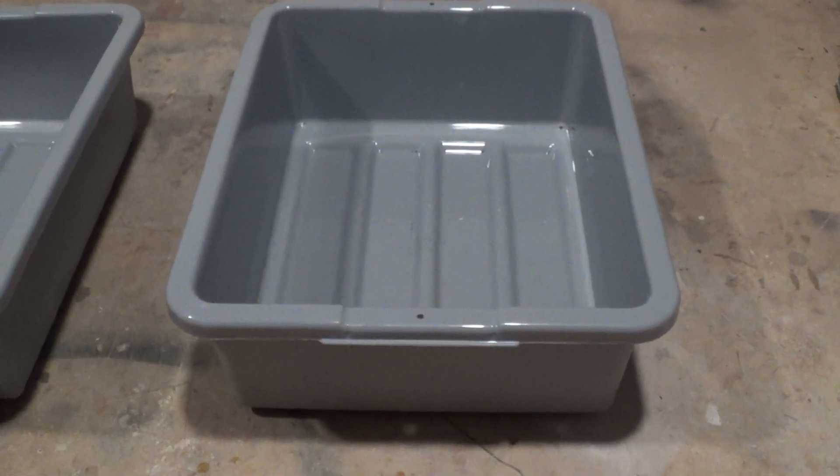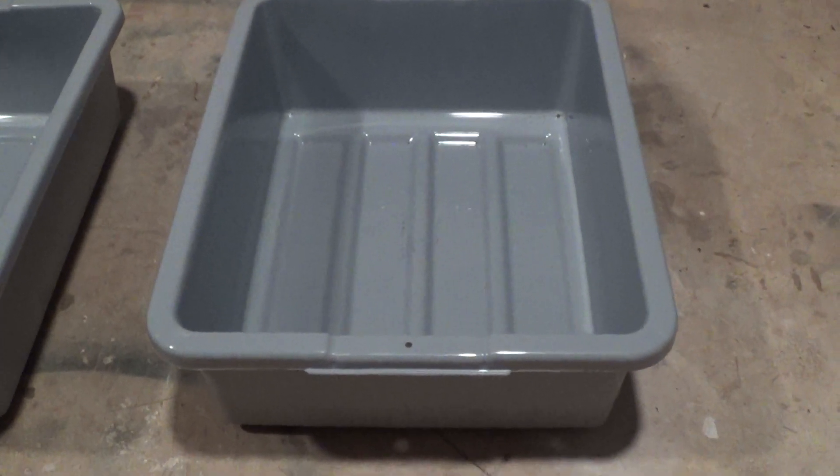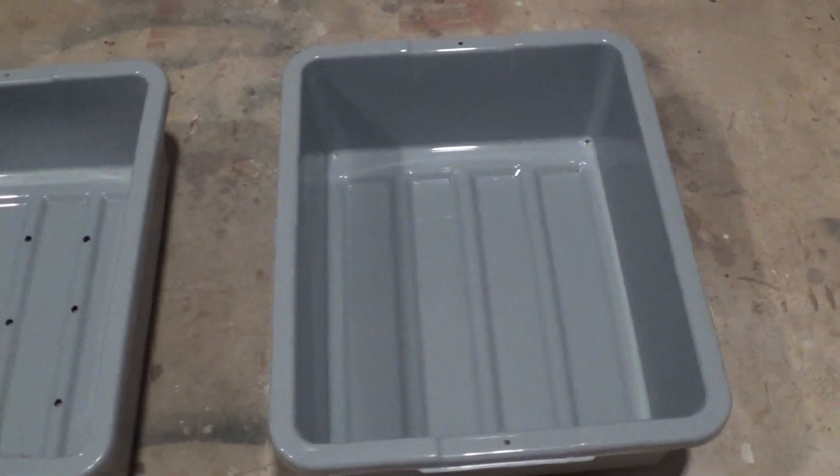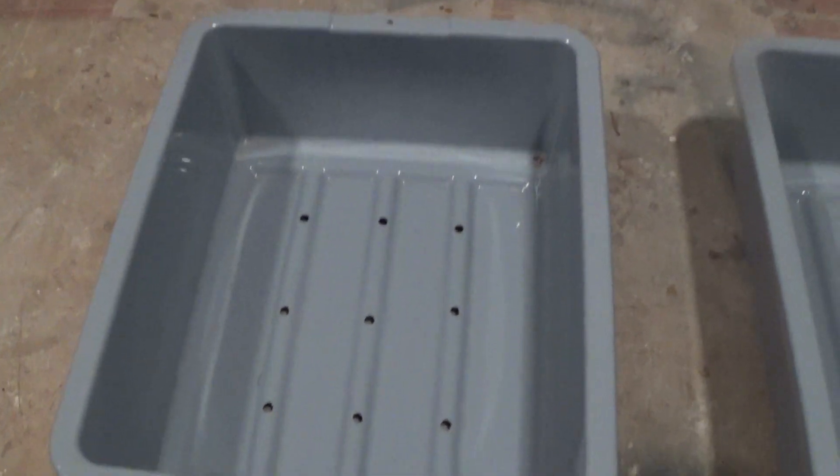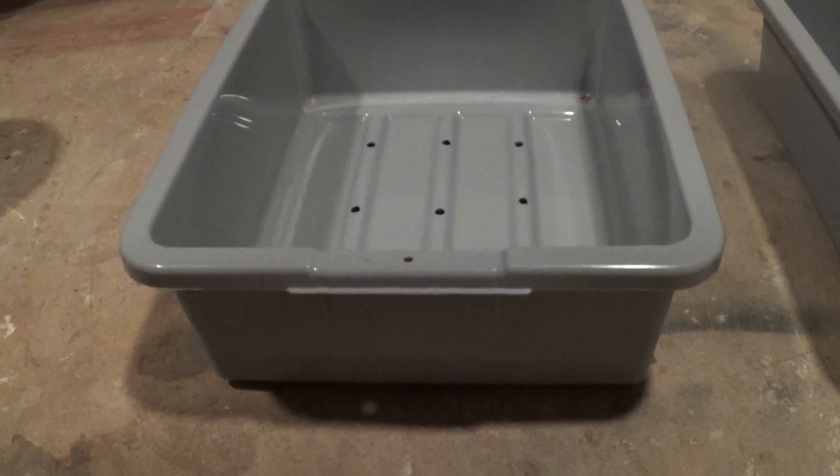We're going to add a couple more bus buckets this year. These are the seven inch tall bus buckets. First thing we're going to do, as you can see, is put some half inch holes into them just for drainage. There's nine of them in there, which we found was sufficient and seemed to work for us real well.